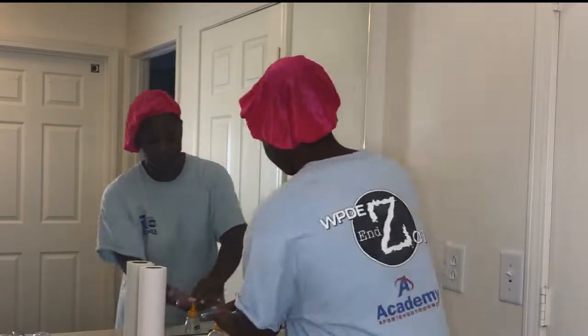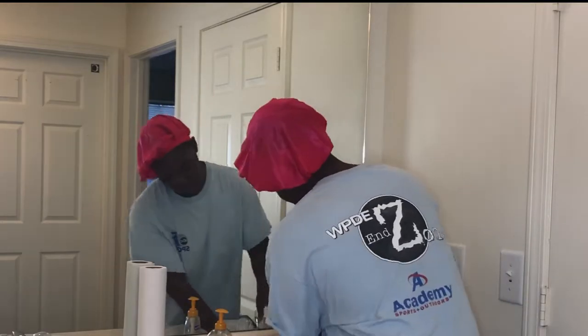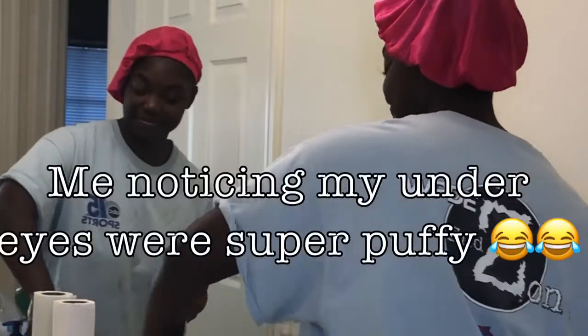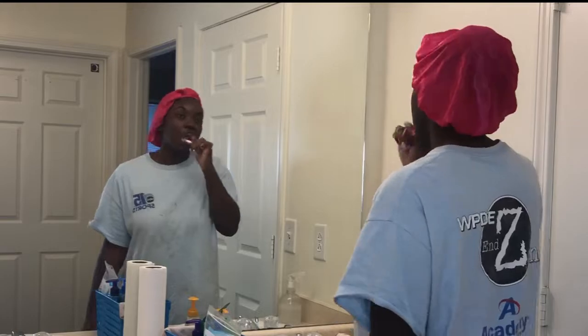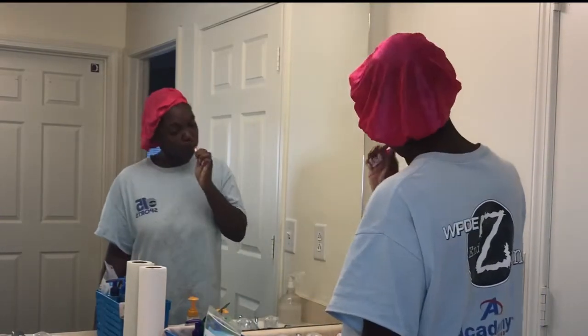Okay, guys. More than likely when I talk, I'm going to do a voiceover. So I just went to the bathroom and now I'm washing my hands, about to get ready to brush my teeth and wash my face. I'm not really going into detail because you guys know how to brush your teeth or whatever. But I did include it because it went by pretty fast.